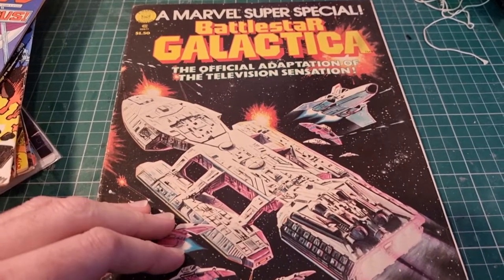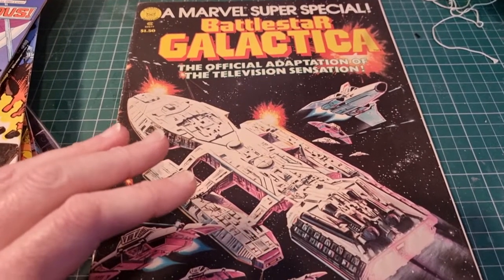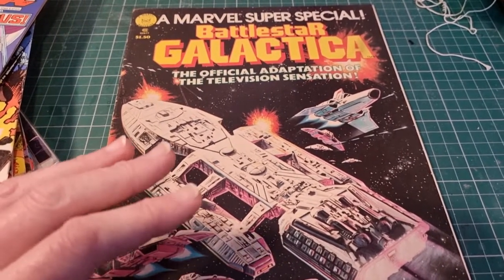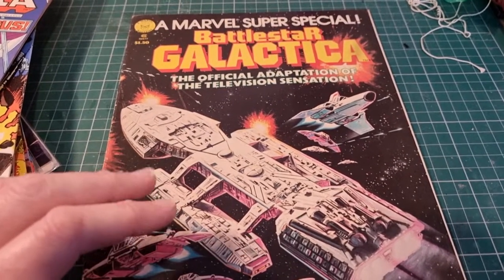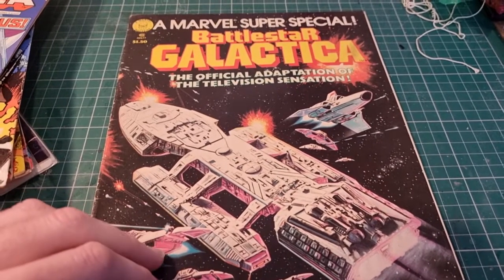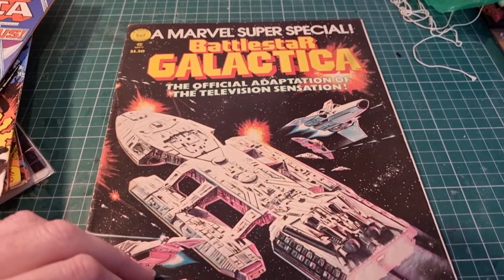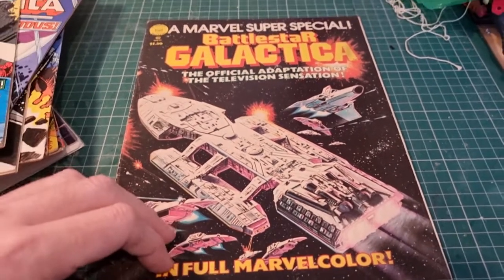Marvel thought this would be a big hit. Star Wars had hit and science fiction was hugely popular — the Marvel adaptation of Star Wars was one of their biggest hits ever. So they decided to get in at the beginning and do an adaptation before the three-part show saga of what was classed as the pilot story, because it was filmed first and separately.